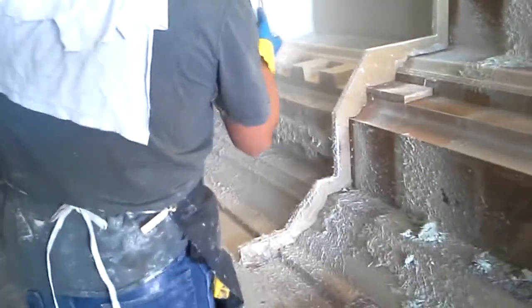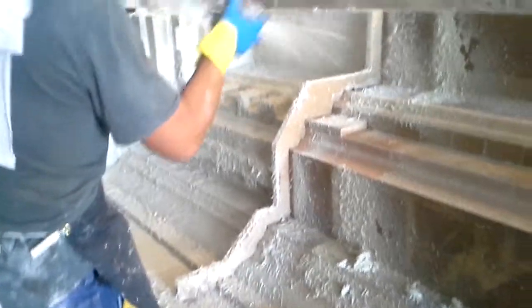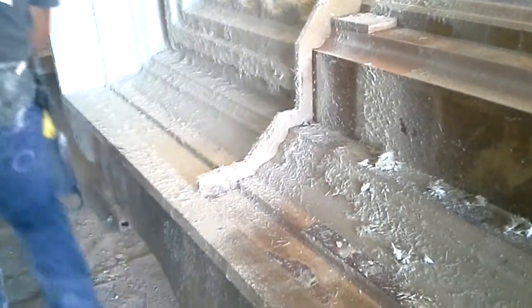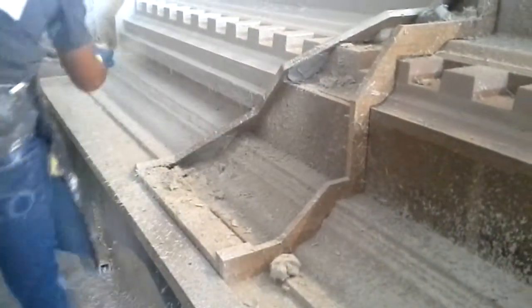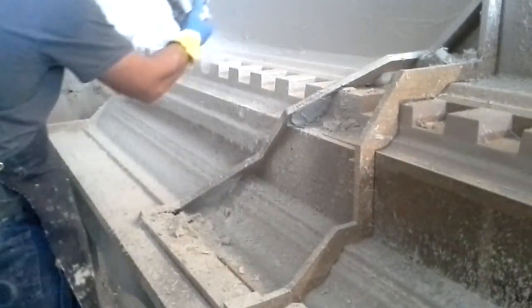This mix onto the DFRC mold. It's the same mix as the face, but this is the backup now that has the fiberglass in it. This is alkaline-resistant glass fiber. They will shoot it on in about three different layers and use a bend gauge to get it to the right thickness, which on this job is about three-quarters of an inch.